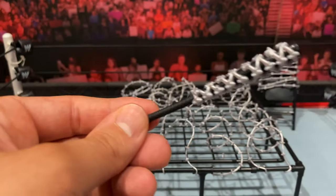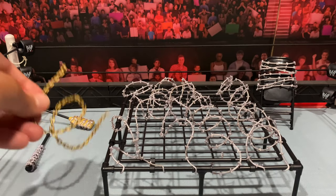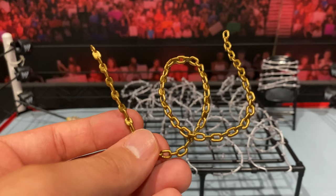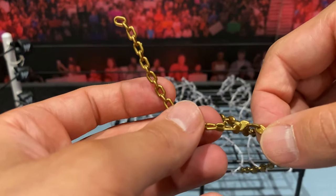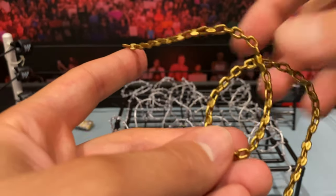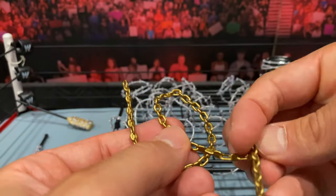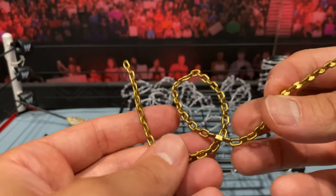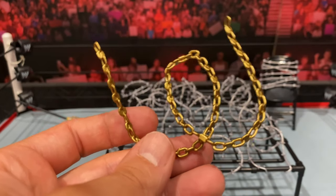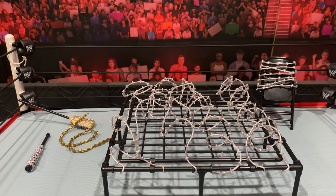This is actually the bat we're going to get when the Sting figure comes out from Jazwares. I also like that you get this chain, which was used in the match to wrap around the face. It is molded so you have to keep it in a round pose. It is plastic, not a real metal chain, but it is poseable and pliable. It would have been cool if it had some bendy wire gimmick where it could bend and stay in place, but it has nice color and nice gold detail.